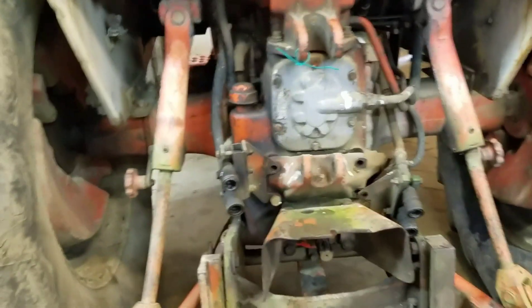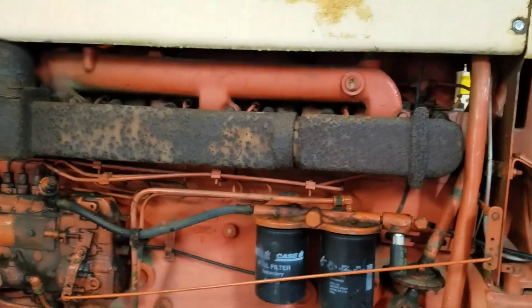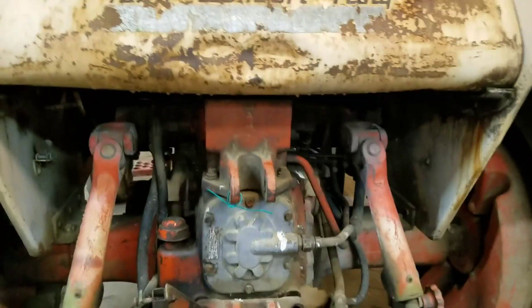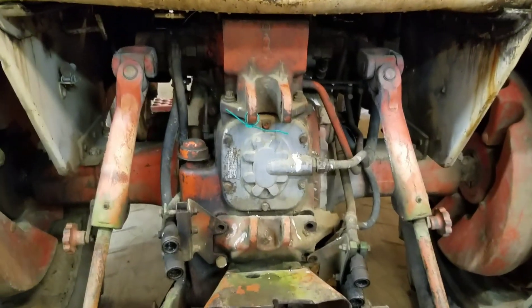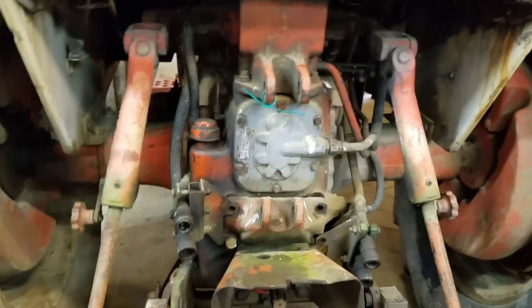Today we're going to be converting our 1969 1030 Comfort King that just happens to have a 1070 motor in it — we bought it swapped that way, great setup. We're going to be swapping the hydraulic pump to a 70 series pump because the 30 series parts aren't available for the pump and this one's been getting really, really bad.